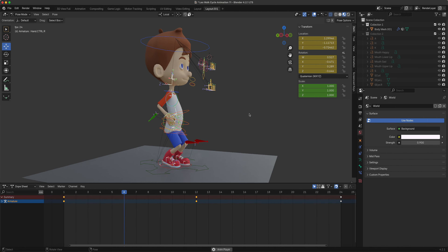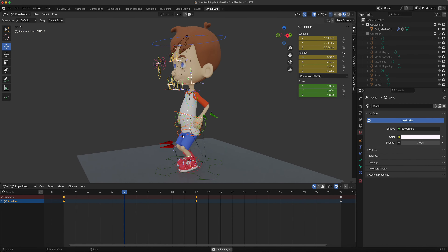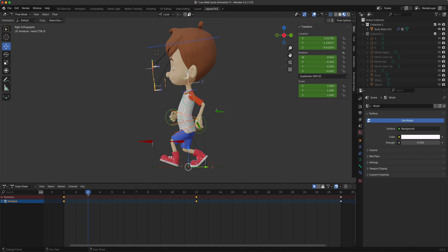Maybe too much curvature in that posture, but it's an exaggerated walk. Now let's do our passing position. Our left foot is forward, so we go to around frame 6. It's a bit mechanical doing frames 1, 6, 12, 24 - you can offset this later, but it's easier to teach because of the flip pose.